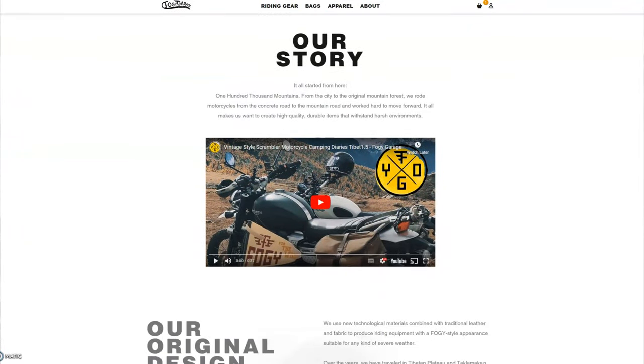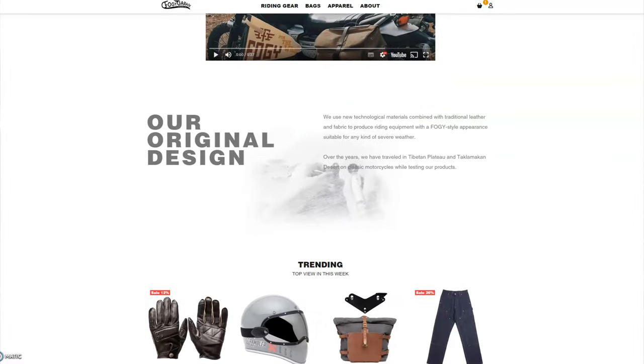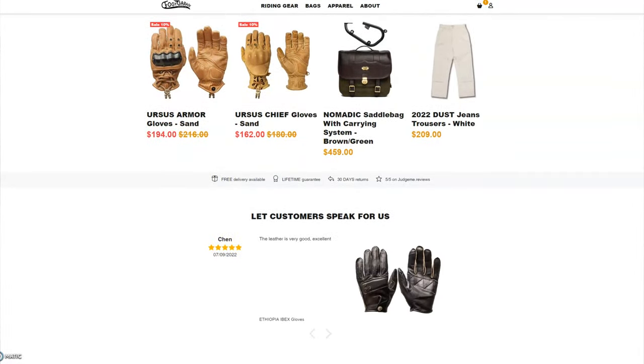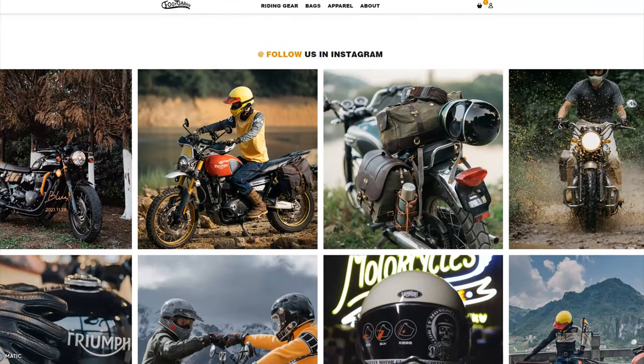They sell quite a few things — quite a variety. Some of the gloves look quite good as well, and the saddle bags. Helmets as well, with the little peaks you can put on — they do leather peaks with their branded Foggy Garage logo on.